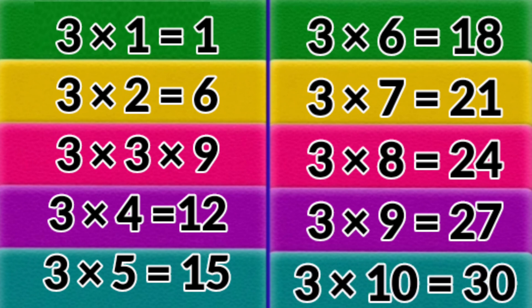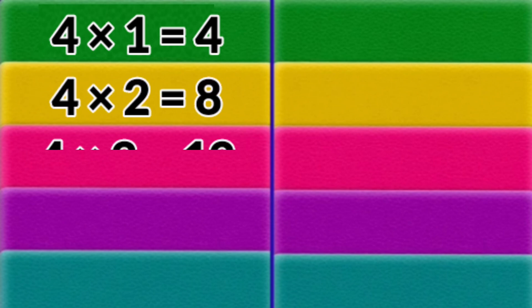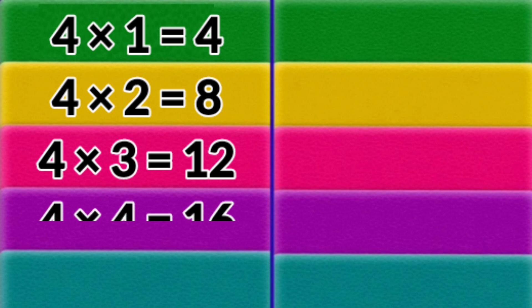3 x 10 = 30. 4 x 1 = 4. 4 x 2 = 8. 4 x 3 = 12. 4 x 4 = 16.